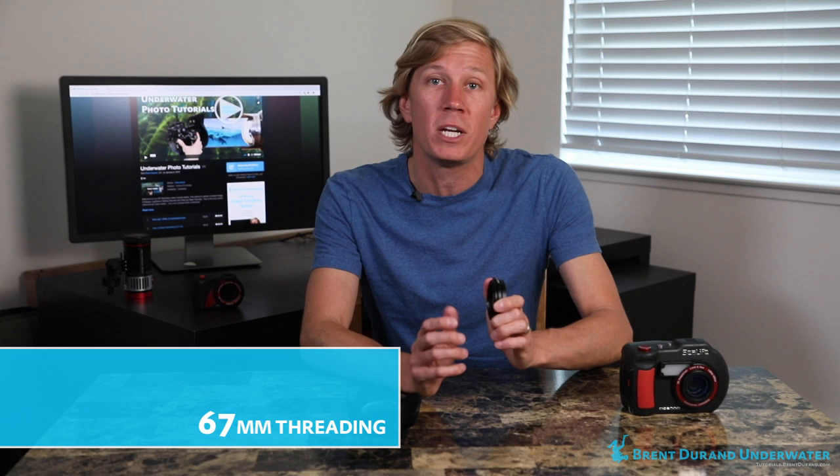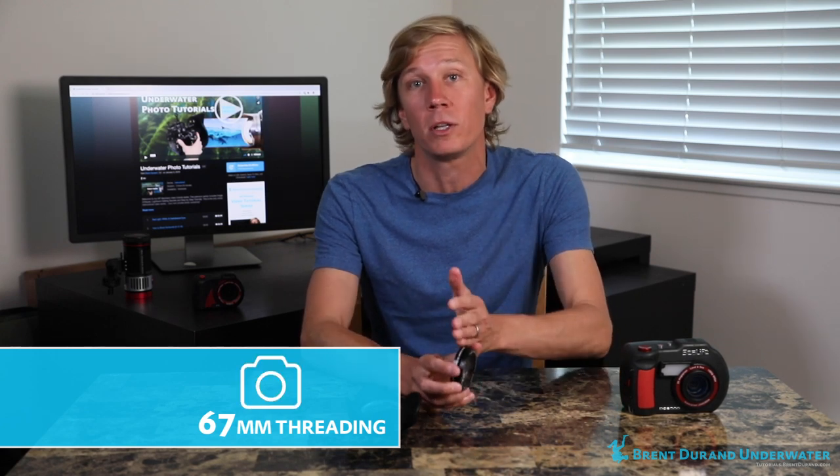This particular diopter is a SeaLife DC series super macro lens and it features 52mm threaded mounts — a universal threaded mount which means it will fit on any housing and any housing port that has those 52mm threads. There are two universal sizes for the threads on your diopters. One is 52mm, which is more common on compact cameras. The other is 67mm, which you might start seeing on more mirrorless and DSLR ports.